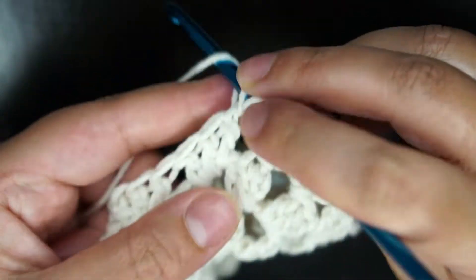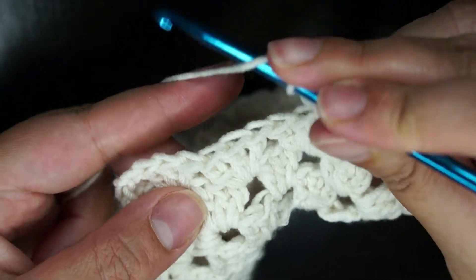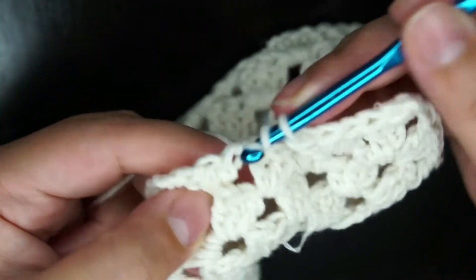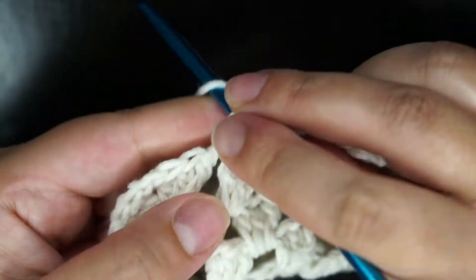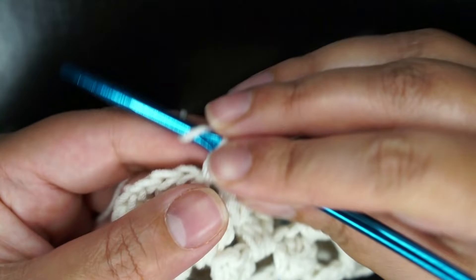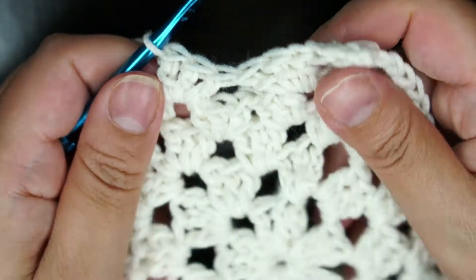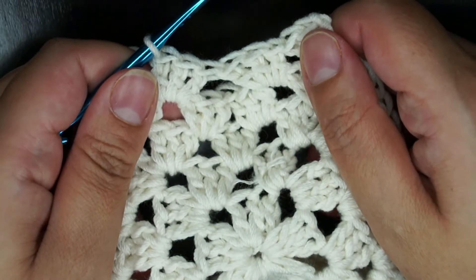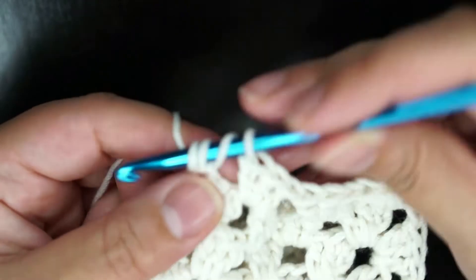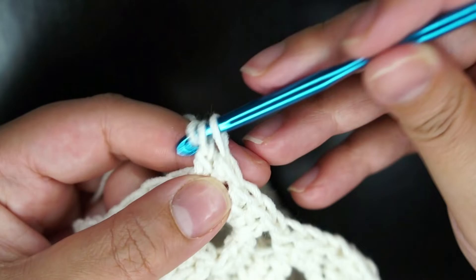The corners will never change — they are cluster, chain 2, cluster — always the same. Once you finish the decrease row, the next two rows are going to be normal. Normal means you're going to make 3 double crochet in all spaces — clusters in all spaces — and the corners are as usual. The pattern is very detailed in what I wrote.